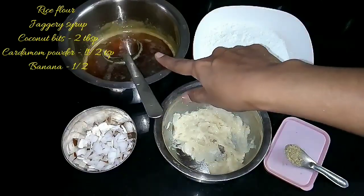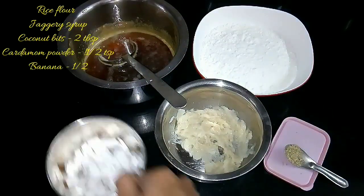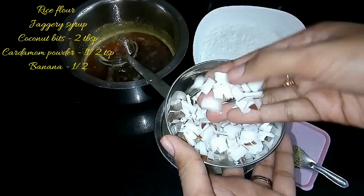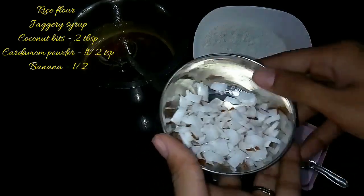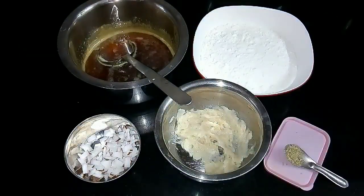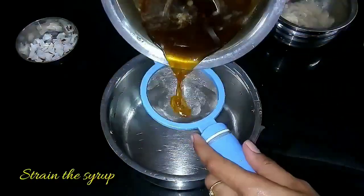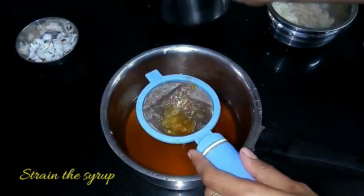Apart from the rice flour and jaggery, here I have taken cardamom powder, 2 tablespoons of thinly sliced coconut bits, and half a mashed ripe banana. Now the next step is to mix everything together — first strain the jaggery syrup to remove any dirt particles.